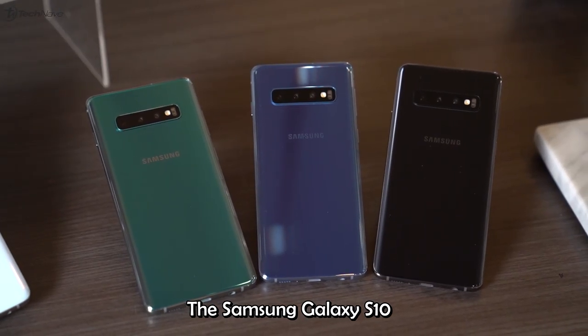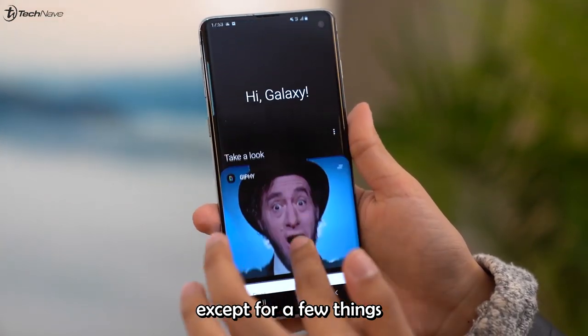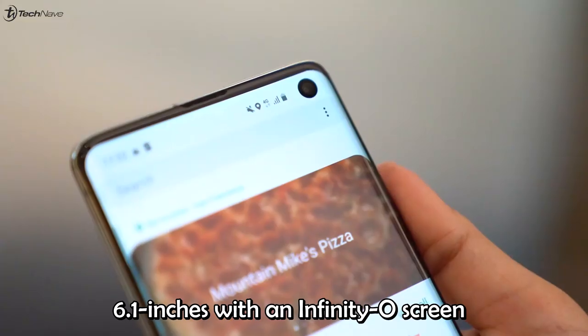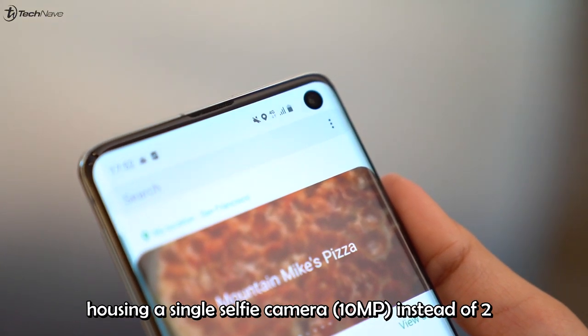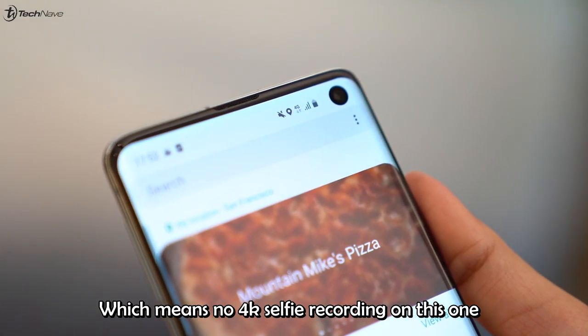The Samsung Galaxy S10, however, shares many of the same specifications as the S10 Plus, but differs in a few things. Its screen is a little smaller at 6.1 inches with an Infinity-O screen housing a single selfie camera instead of two, which means no 4K selfie recording on this one.